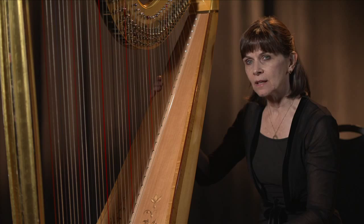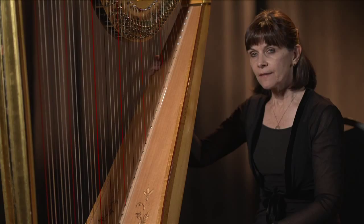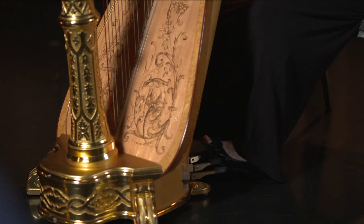The way an auto harp changes the pitches of the strings, you get a chord. For example, if I wanted to play a whole tone scale, I can do that by setting my pedals — and it sounds like this.